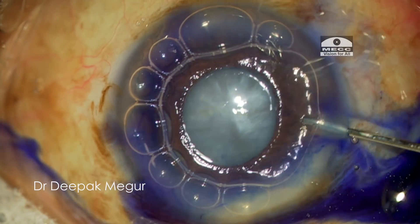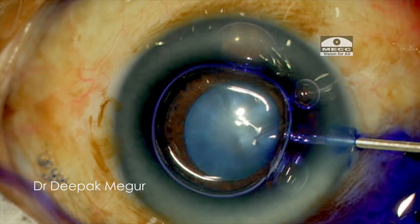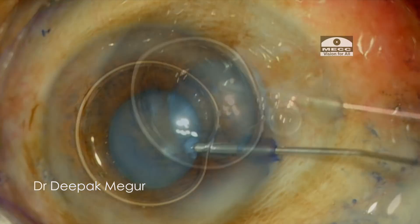For the pupil, my plan is to just perform a stretch pupilloplasty and see how things go. If that does not work, then I plan to use the B-Hex ring for pupillary expansion.